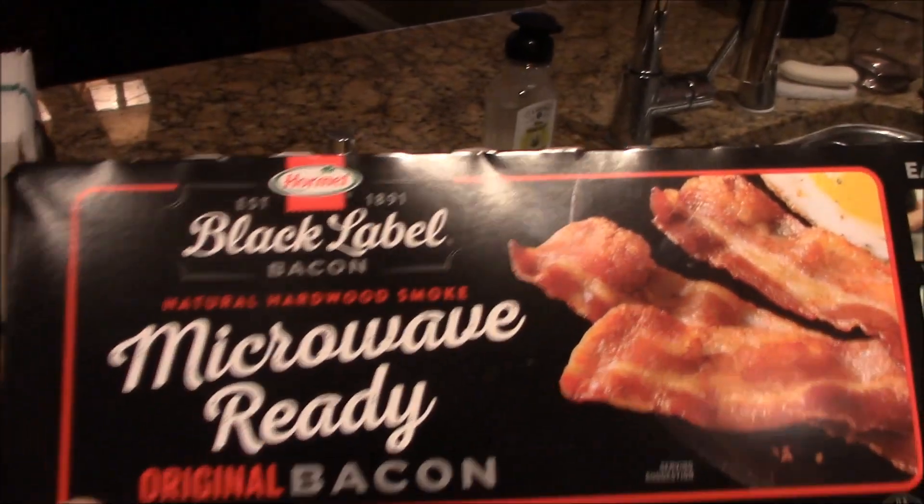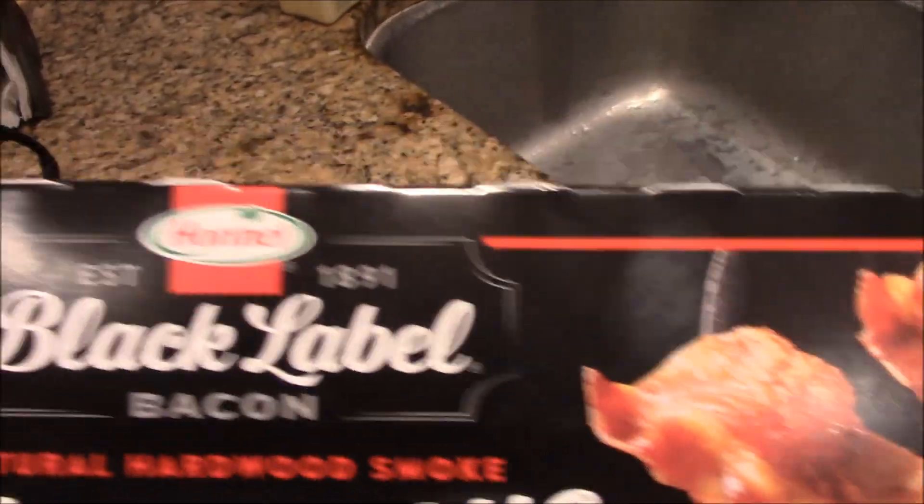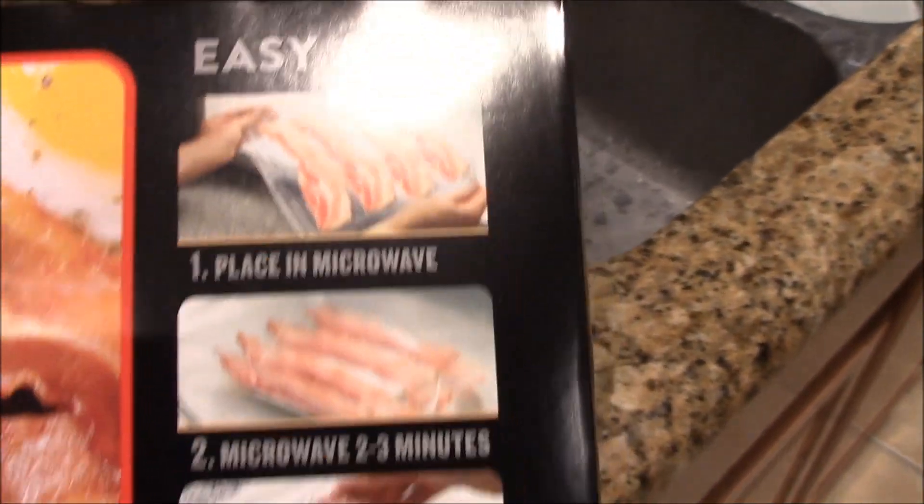Alright, what have we got here? Microwave. Ready? Bacon from Hormel. As easy as one, two, three. I'll be the judge of that. Mike Foster here for Mike Tries.